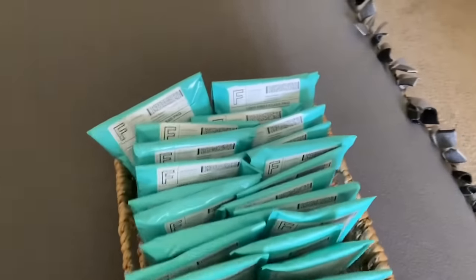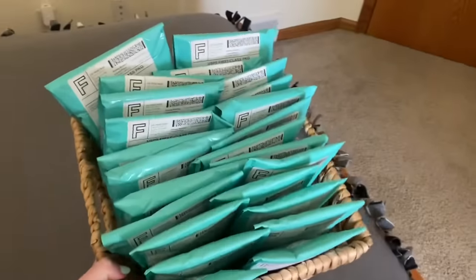Here are all of the finished and packaged orders. Thank you guys so much for watching — I hope you enjoyed this video! If you did, please give it a thumbs up and comment any questions you have about my packaging or any other video ideas you'd like to see. I hope you enjoyed watching me package all of these orders.